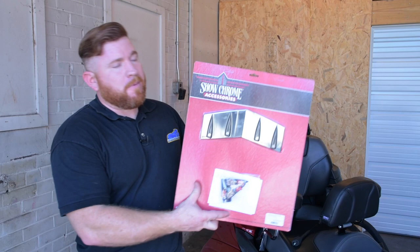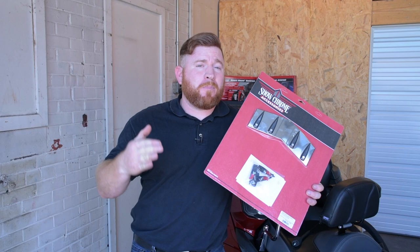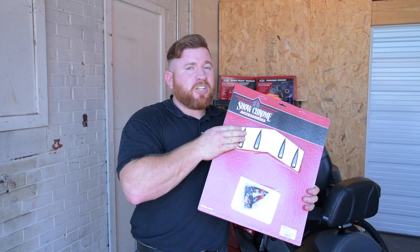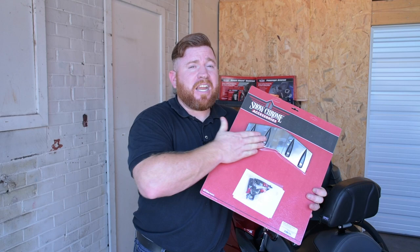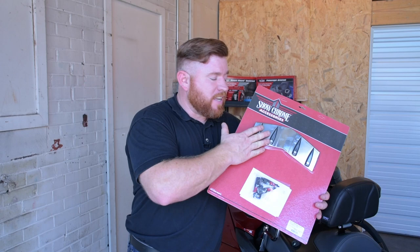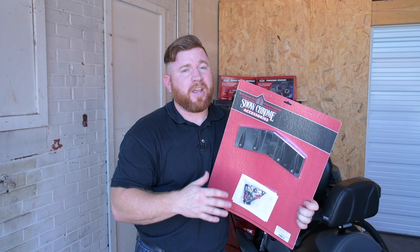First up, we've got this nose cone protector. This is going to make sure your Can-Am Spyder doesn't bottom out whenever you pull into a parking lot. You've got that vulnerable nose cone up front — it's ABS plastic and it can shatter pretty easily. So we've got rubber bumpers across the bottom that drag against the ground, protecting those vulnerable bits. There are also replacement pucks that can go on there after they get scuffed up. It's meant to be used, but it's also nice and pretty with that Show Chrome finish across the front.